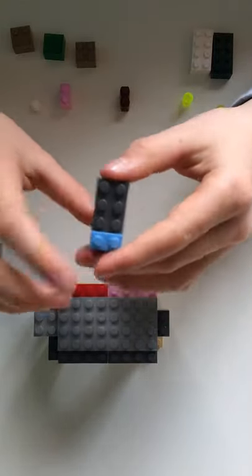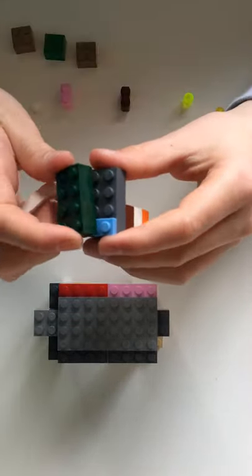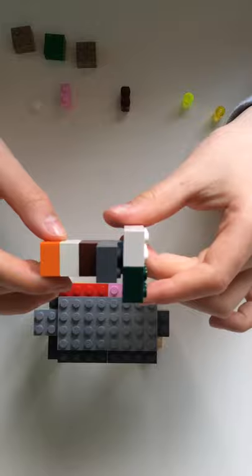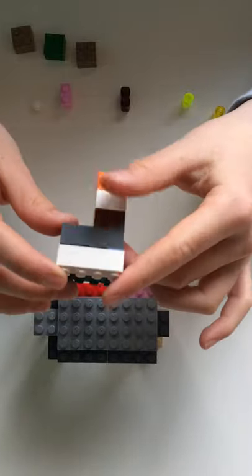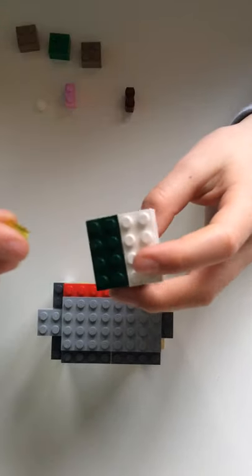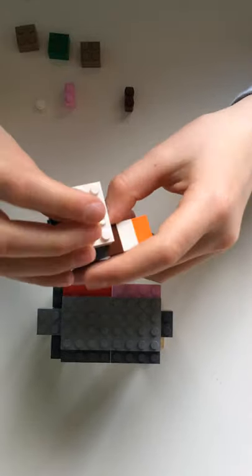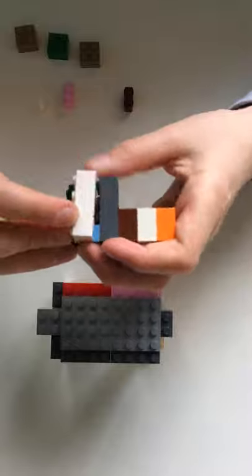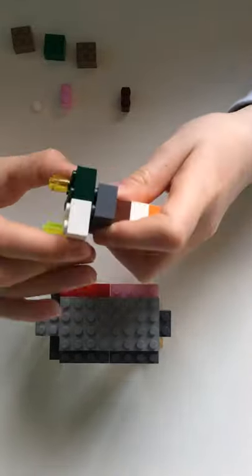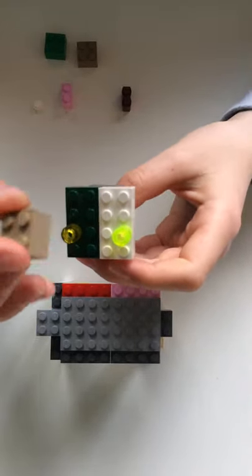Now you're going to want to get two two by four bricks and put them on like this — it's going to be like a mouth. Now you can use really any luminous brick, but I'm using these curved ones because they stand out. You're just going to get them and put them on the edges like this, so they're going to kind of look like eyes. To hold it together you're going to want a two by two brick and put it on like this.